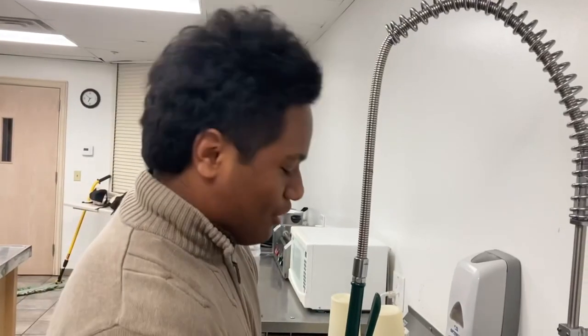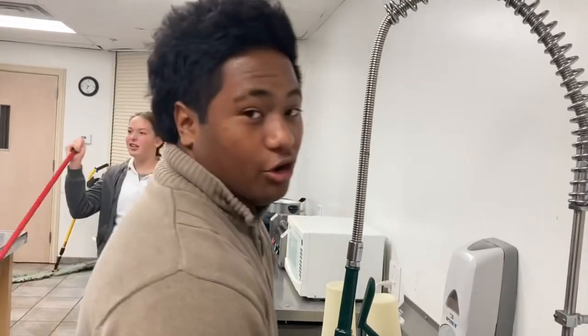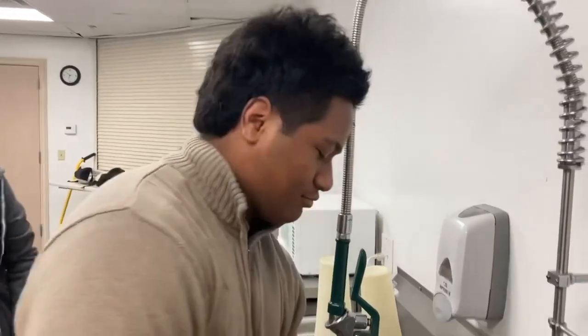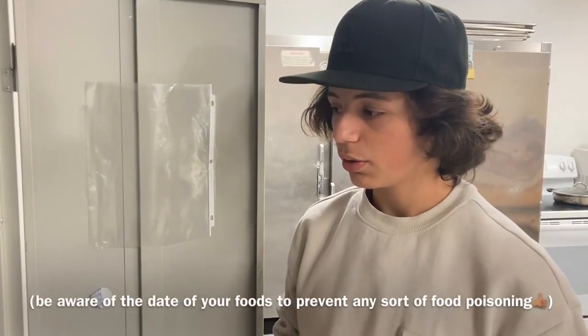Clean your knife so you won't get diseases. Keep different foods separate so you can avoid any bad stuff, and that way you're making good food for your family or friends.